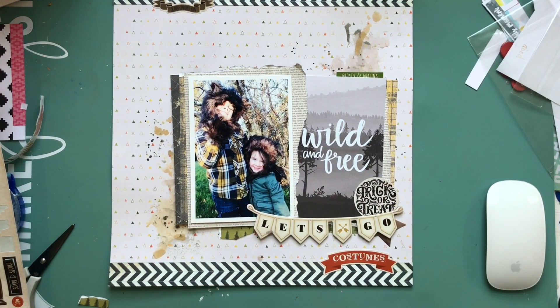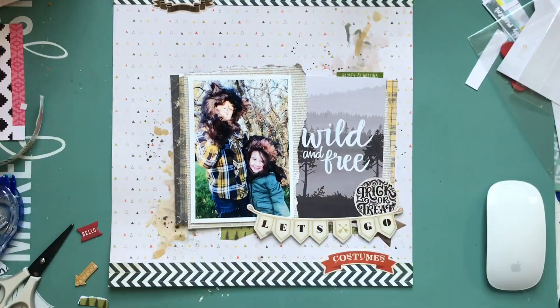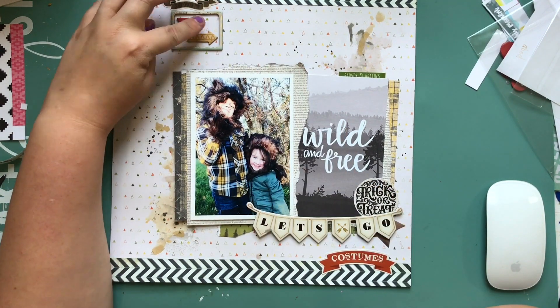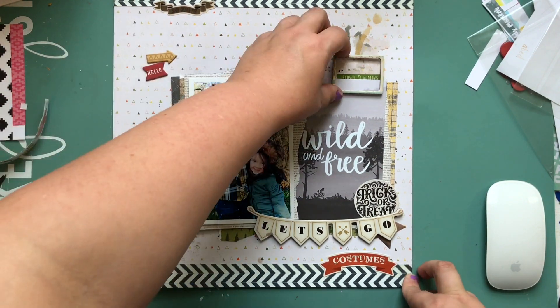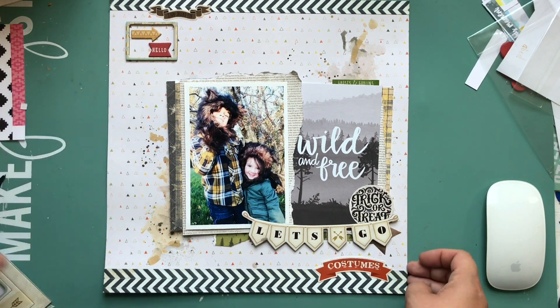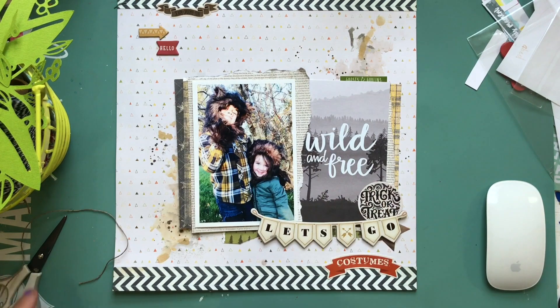That little banner is actually from the Journey collection from Crate Paper, from a few years ago — it says 'let's go,' so it's like a 'let's go trick-or-treating' kind of thing. That little tag says 'ghosts and goblins,' I think. I'm just embellishing a little at the top and a little at the bottom to bring some green in at different places. The 'let's go' piece has gold all around it, so I feel like I need gold somewhere else. I'm going to take a piece that's actually between two frames and use it as a decoration up at the top corner.